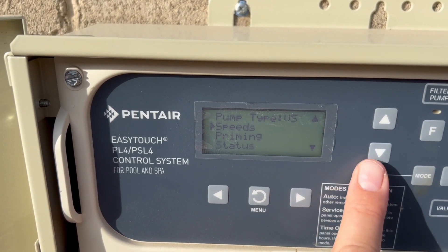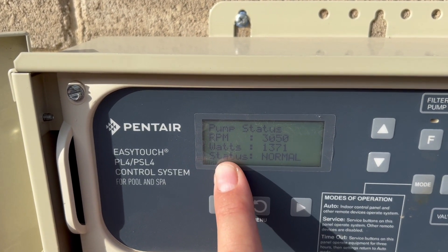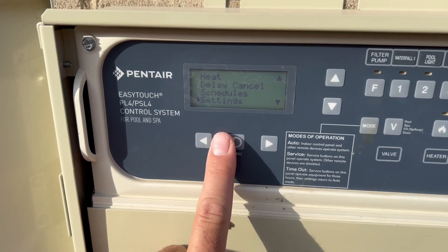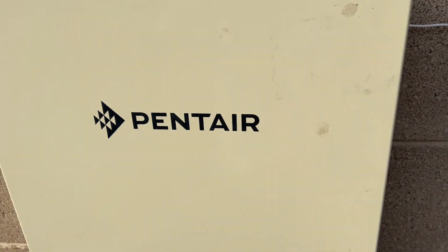What's really cool about this pump is you can also check on the status. Right now it's running on high speed and pulling 1300 watts of electricity. Your customers, or if you're a homeowner, can really dial in the pump to run very efficiently and optimize the technology you have.